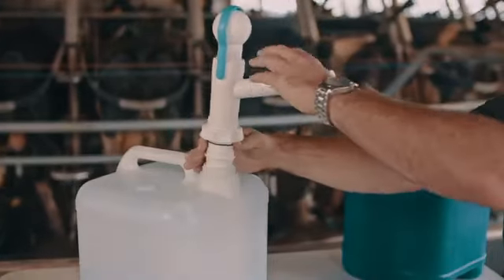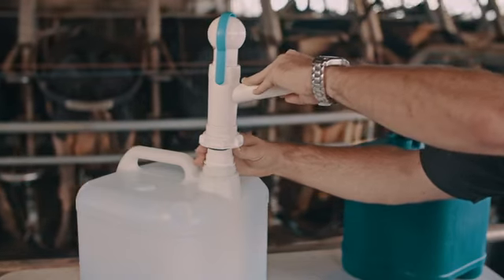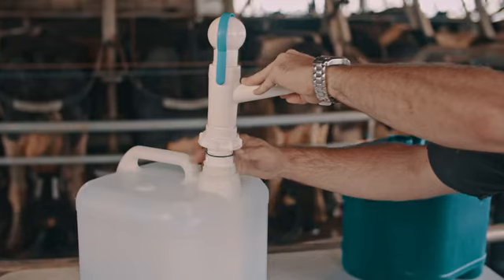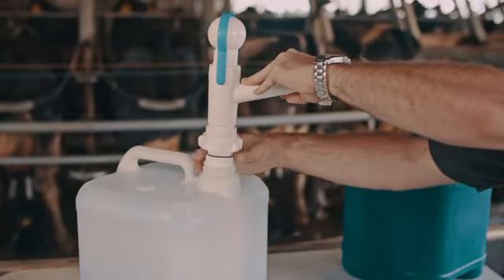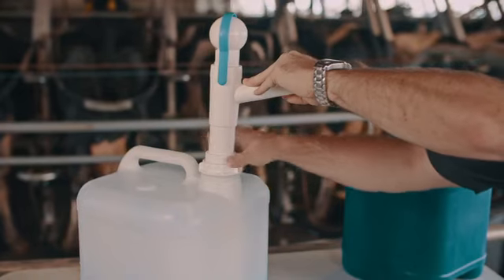Place the pump into the container or jerry can and ensure that the foot of the pump is resting down on the bottom of the barrel or container for effective pumping. Slide down the locking unit and o-ring so that the o-ring is sitting on top of the locking unit, then slide down the adapter fitting and screw into place until tight.